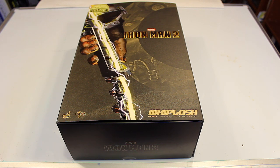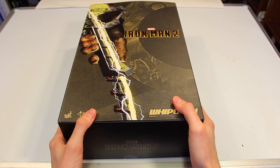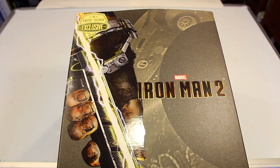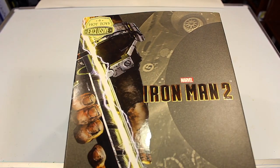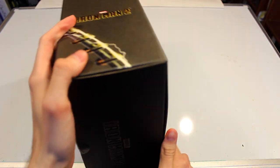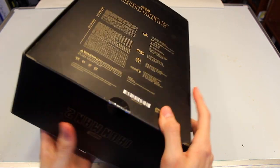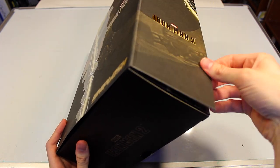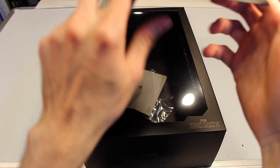Welcome back everyone to another Hot Toys review. Today we're reviewing the Whiplash figure from Iron Man 2. The box has some really cool artwork on the front, a Hot Toys exclusive sticker, and yes, this is a 2.0 reissue of a figure that was released previously. This part is actually really cool because it's a magnet that comes off, and you have more artwork on the inside.